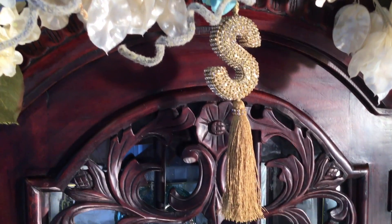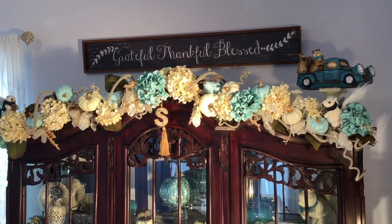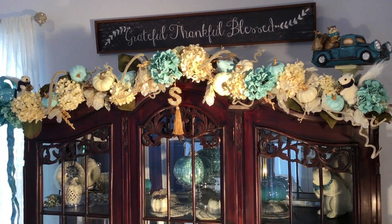I painted these hydrangeas a robin egg blue. They were actually a light light green color and I painted them robin egg blue to blend in with the teal pumpkins on the inside of the cabinet.